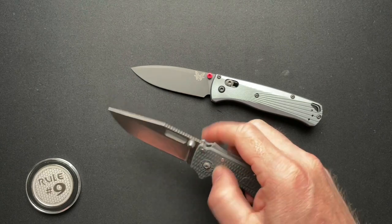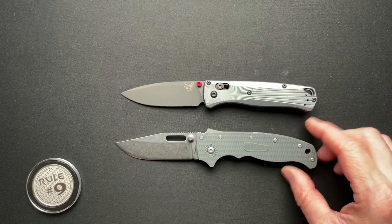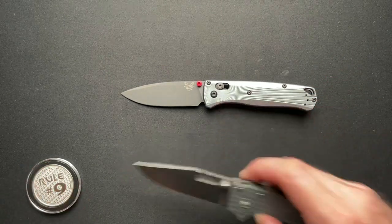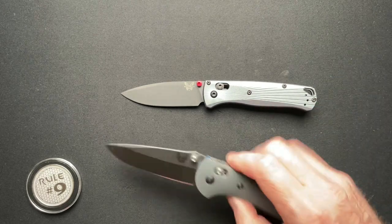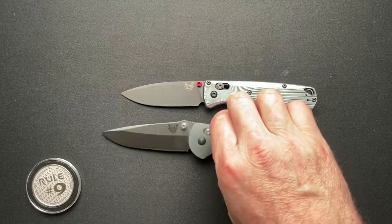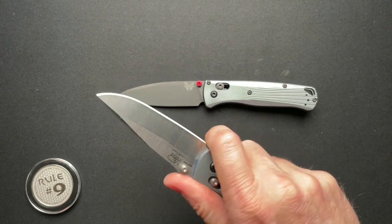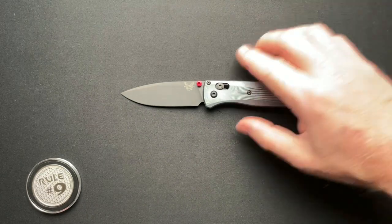It's kind of a toss-up really, and their prices are different — $233 versus $150. Since I pulled out the Griptilian earlier, here it is next to the Griptilian, which feels much more full in the hand — much thicker, fills the swell of your hand much better than the Bug Out for sure.